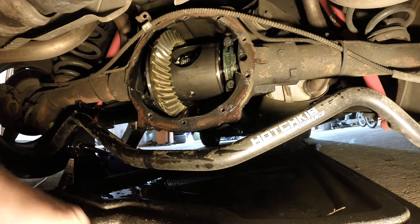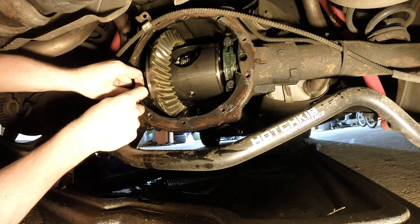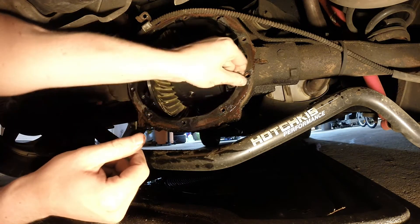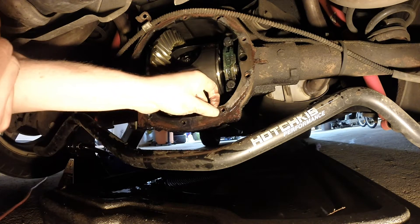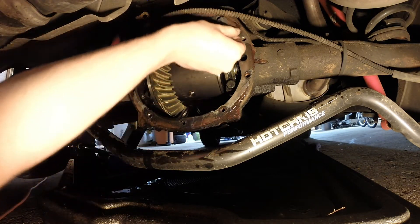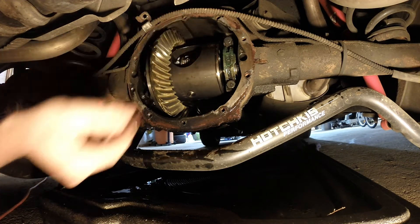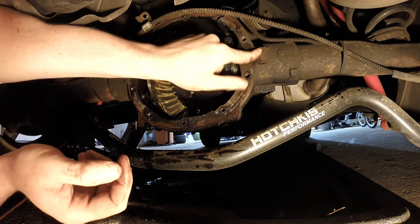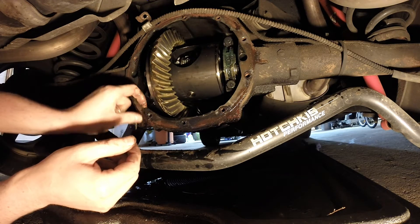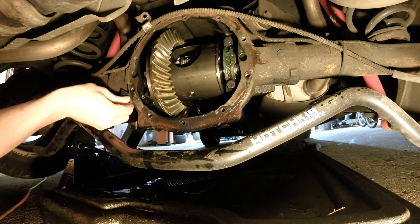So what we have here is the differential all opened up. You've got to start pulling off all the old gasket, and depending on how they stuck it on, this one is stuck on pretty decent. I have a razor blade here to scrape some of this off. The correct tool is almost like a razor blade on a screwdriver handle — that would work better, but I'm stuck with the plain razor blade. You've got to get this surface totally clean — no residue. You could even hit it with emery cloth to get it completely clean and flat.